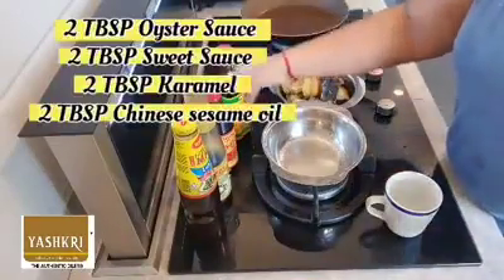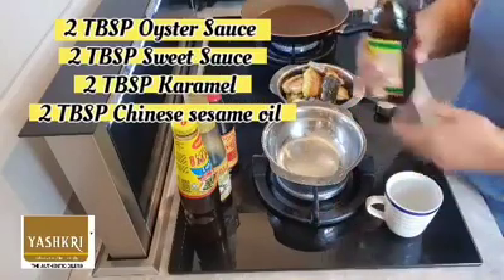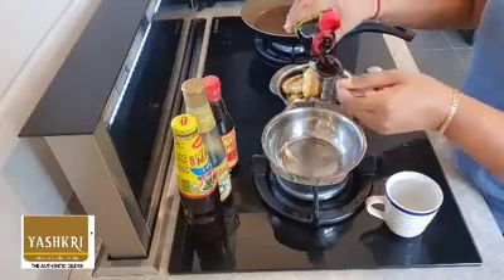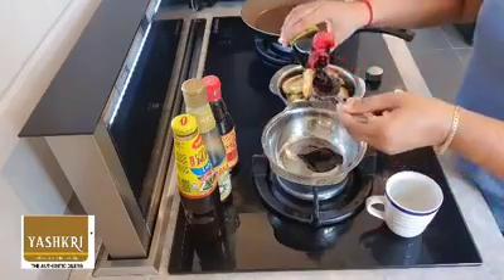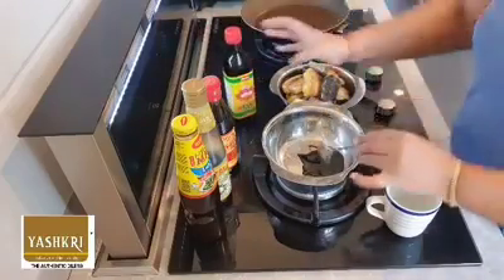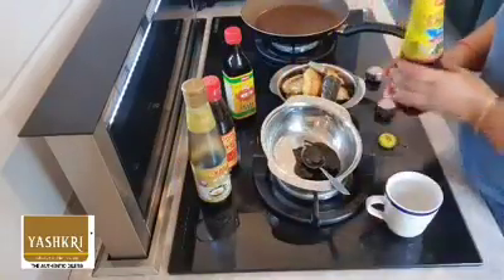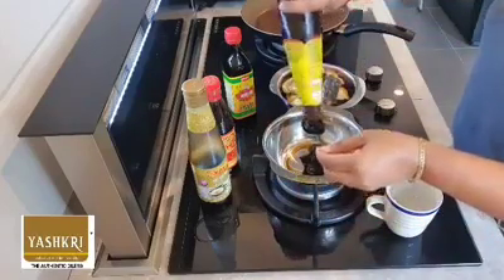Now we're going to mix the sauce, which is a very important element for our cooking. I'm using 2 tablespoons of oyster sauce, 2 tablespoons of sweet soya sauce, 2 tablespoons of caramel, and my favorite — 2 tablespoons of Ghee Hiang sesame oil. It's a Chinese sesame oil; apart from Yashkri sesame oil, I also love their sesame. We're going to add in all of these, 2 tablespoons each.